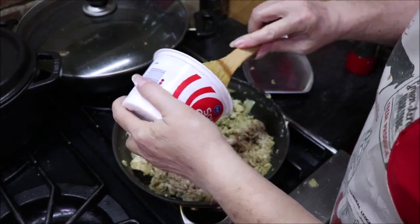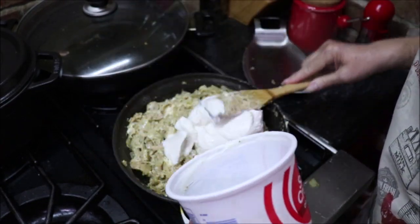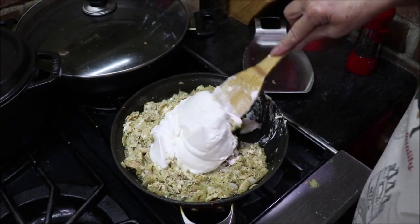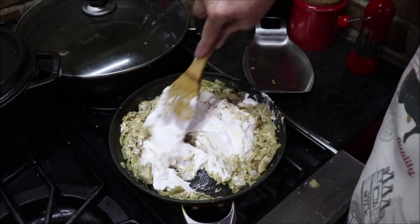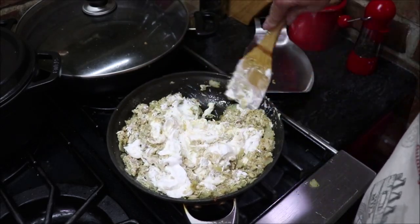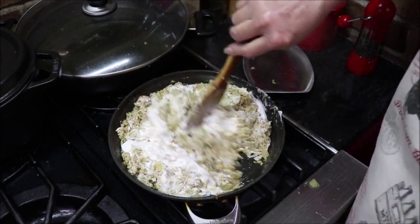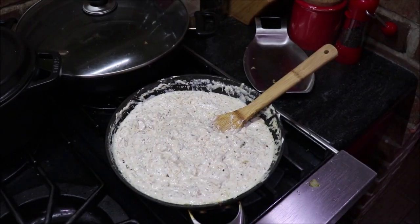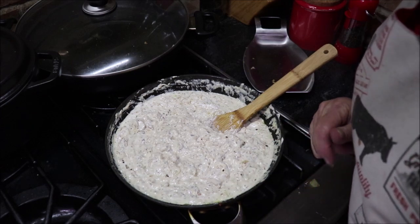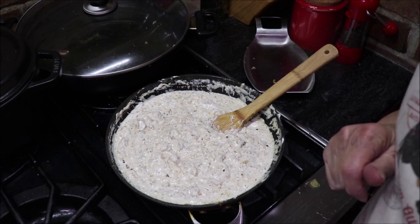I need to add one pint of sour cream — just stir that in. It's all mixed up and incorporated, and I'm going to get it back over to the butcher block and get it in the casserole pan.